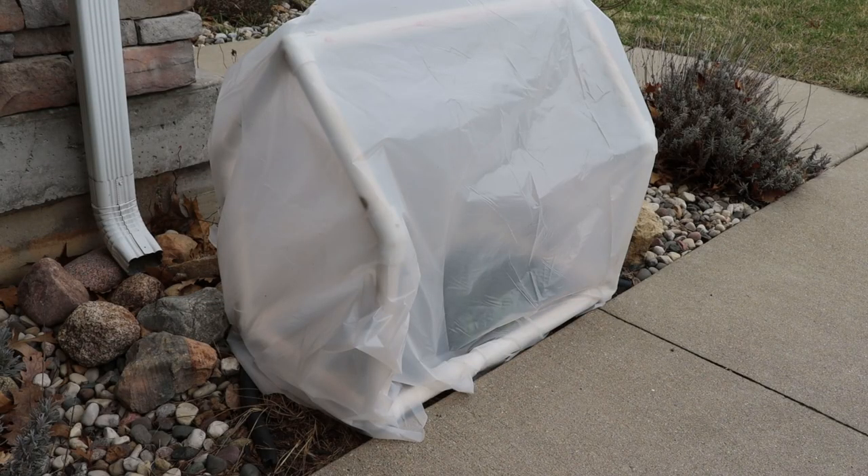And now, since we're early spring, I can start planting stuff directly in the ground and use this greenhouse to help give it a head start. Until next time, I'll see you in the forest.